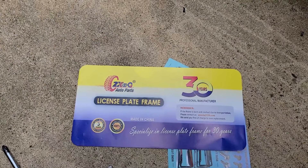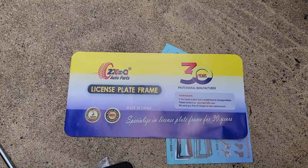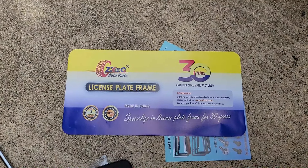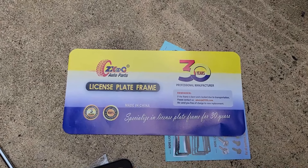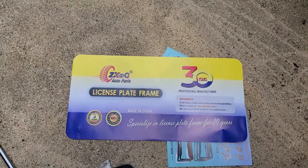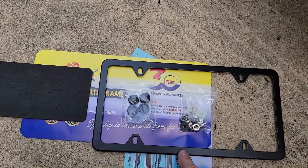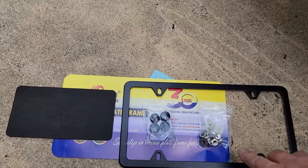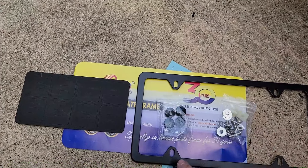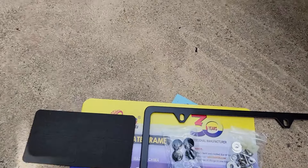I just want to show you what comes with the kit and how I installed it. This is the kit that I purchased off of Amazon — I'll put a link in the description in case you're interested and want to buy one. This is not a sponsored video, just showing you what I got. This part right here is the outer frame that goes around the license plate, and you have your hardware here and some caps to cover the hardware once you get it installed.